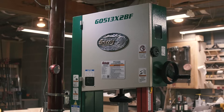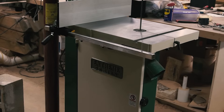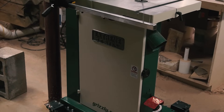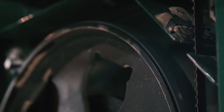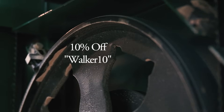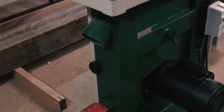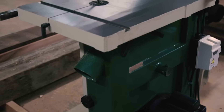If you're in the market for a serious bandsaw, this model is the G0513X2BF and I'm blown away by it. I've asked Grizzly to give all of my viewers 10% off just like normal using the code WALKER10, which should more than cover the cost of freight. Seriously, mind blown.